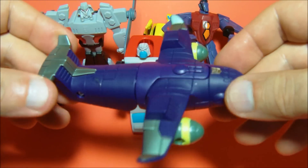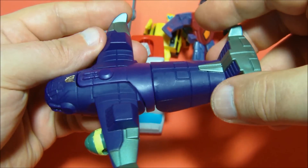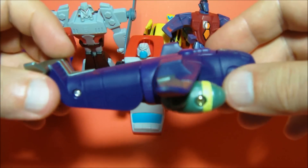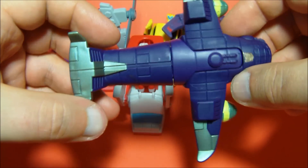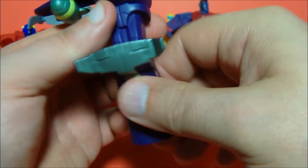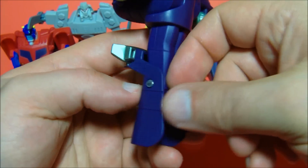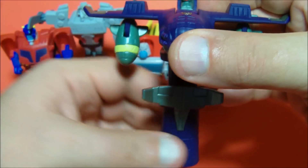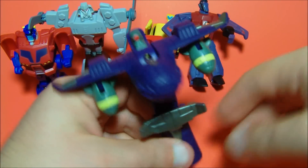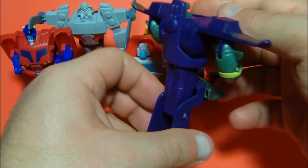Last we have Lugnut. Aside from Optimus, this is probably the best looking alt mode out of the six — it actually looks very accurate to a plane, and when you flip it over there's no robot visible anywhere, which is cool. Sadly, when you transform him, you pull on his chest, flip his legs out, and it's not really legs — it's one giant leg that doesn't break apart to give two separate legs. His arms are just these little engine or missile nubs, and his head is like a giant dot. But that's okay — not a big deal.